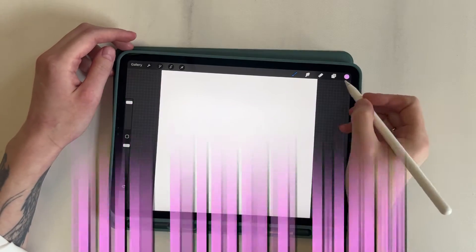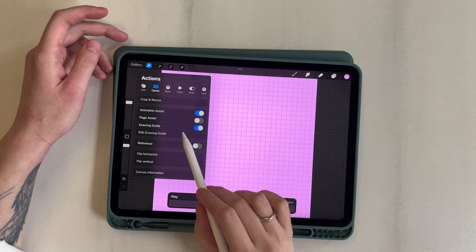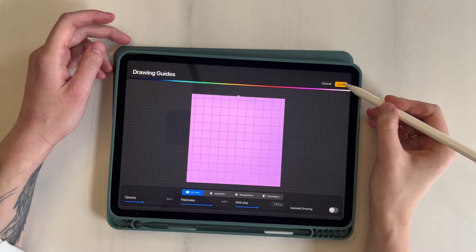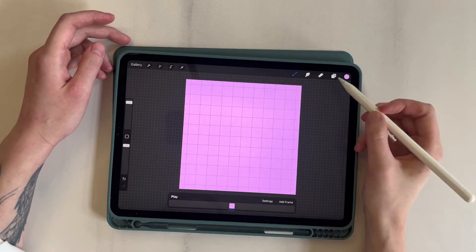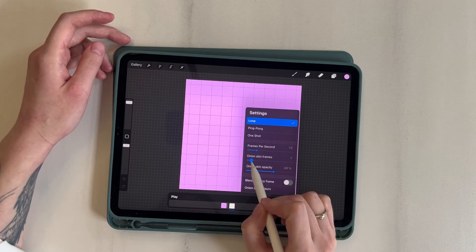The first one: I fill the canvas and enable the animation assist and drawing guide settings. I click Edit Drawing Guide and change the grid size to help create a grid for straight and equal length lines. I add a new frame and set the first one as the background.